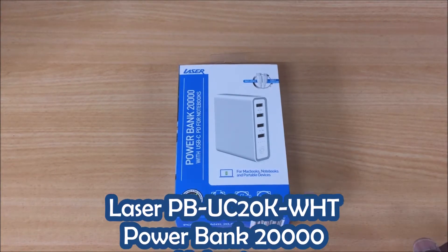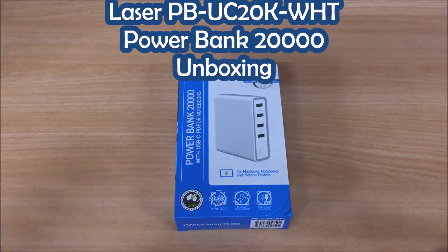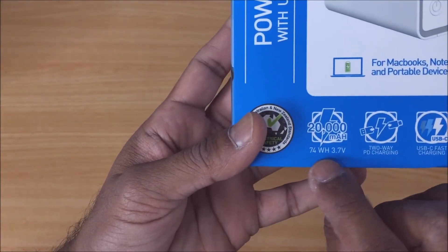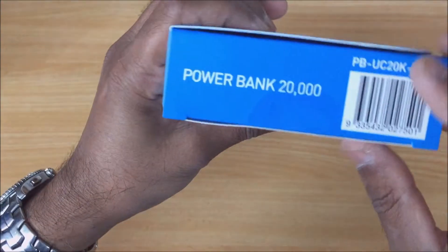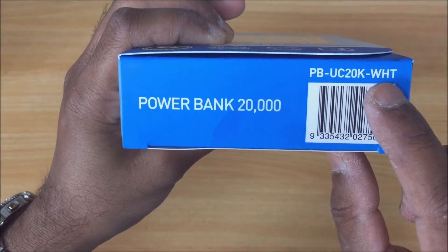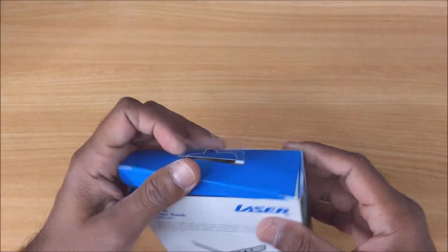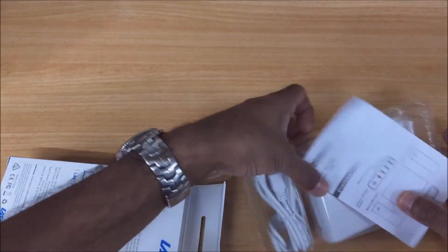Hey guys, just got a quick unboxing video for the Laser Power Bank 20,000 with USB-C. This is a 20,000 milliamp power bank or 74 watt-hours. We've got the product code on the bottom here: PBUC20K-WHT.